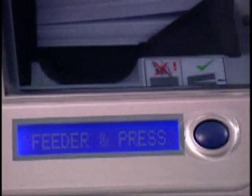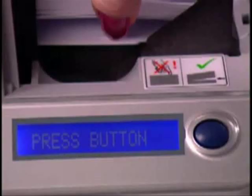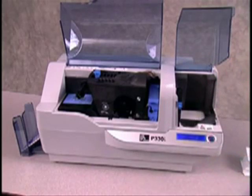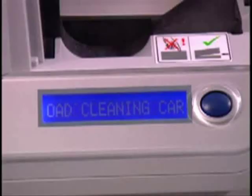After the ribbon is removed, the LCD will display Empty Feeder and Press Button. Now open the card feeder lid and remove all but the bottom card. This card should remain in the feeder until you press the button to eject it from the printer. Do not attempt to pull the card out or you may damage the feeder.